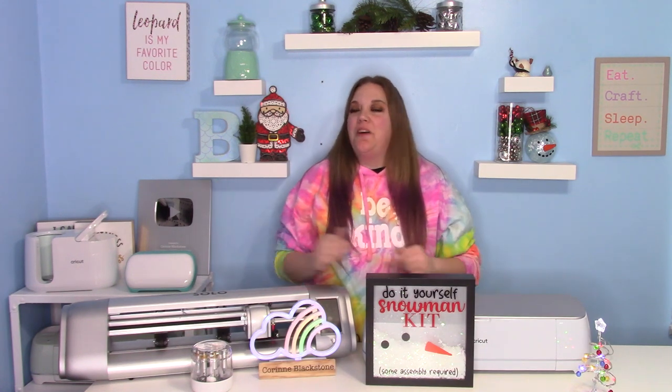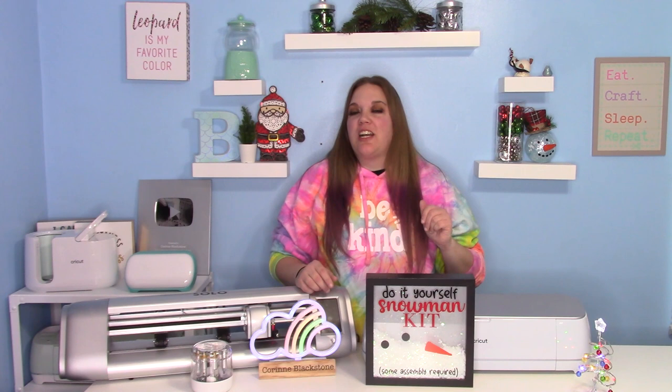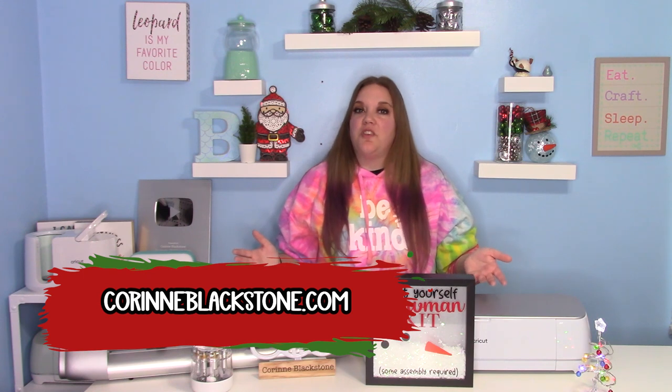Hey everybody, and welcome to another video. I am Corinne Blackstone, and I'm so excited that you are here today. Before we get started, be sure to check out my website, CorrinneBlackstone.com. You can sign up for my free newsletter and find lots of other great things over there.